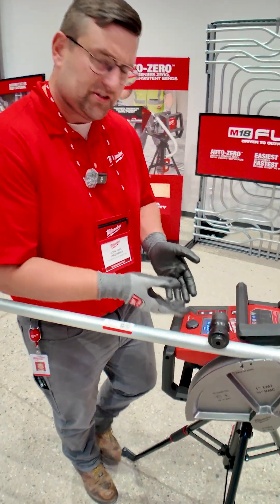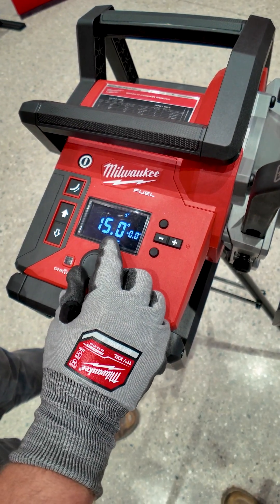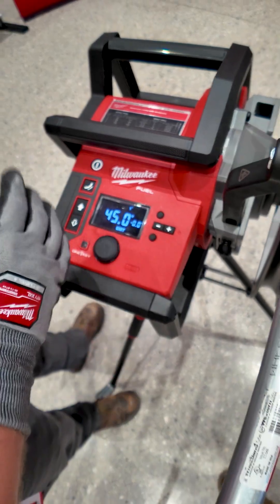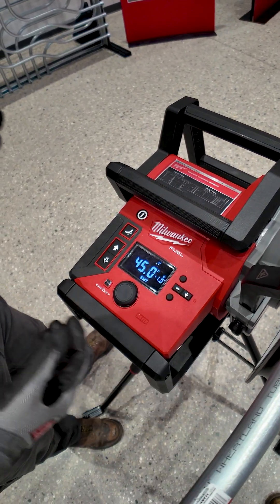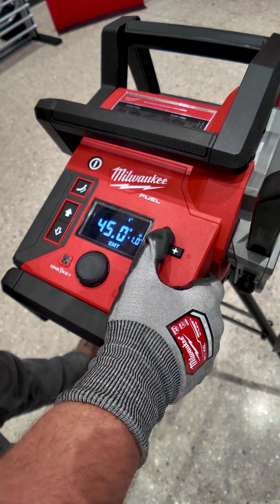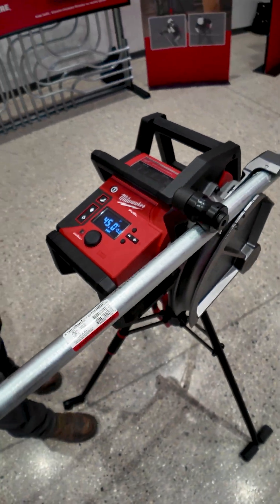We've got preset settings that allow you to get to common bend angles as well as a free bend mode. This will bend EMT as well as RMC, and we've also got a micro-adjust function. If you really want to get into those similar bend consistency, you can go ahead and adjust that further, and it will copy that every single time.